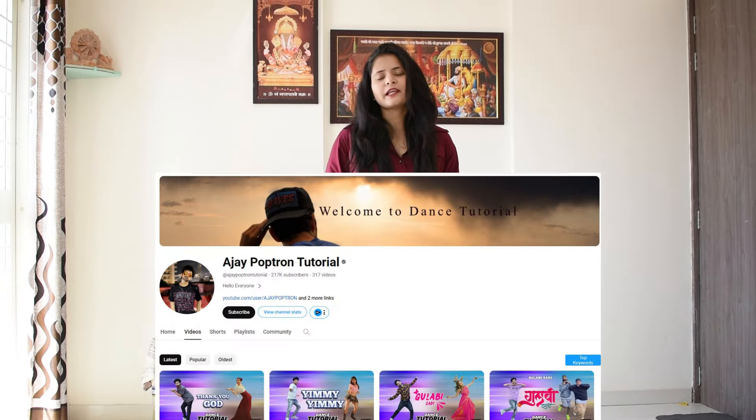Hi friends, so today I am going to dance on Balshaa's Zalim song, and I have been looking for a very good tutorial on this channel which I thought easily explained.